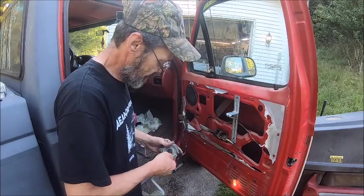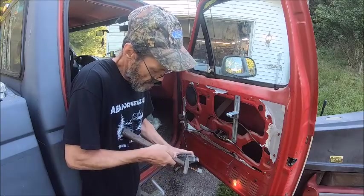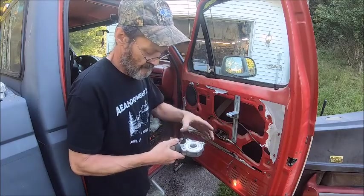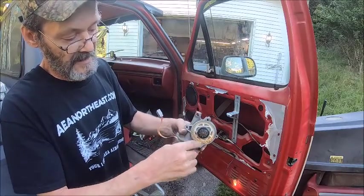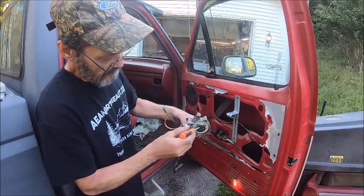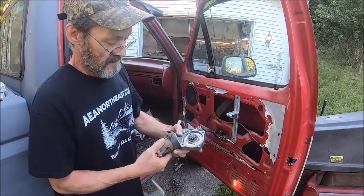I'm going to show you what the problem is with these motors. I'll just tap it off of there. Now I'm going to show you what the problem is with this one — see the inside of it? That plastic inside is just destroyed. Why would they make something with gummy plastic or neoprene like that? That's why these window regulators stop working after time — that plastic gets up in there and just chews up and makes it worthless.